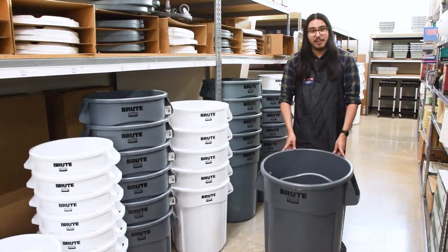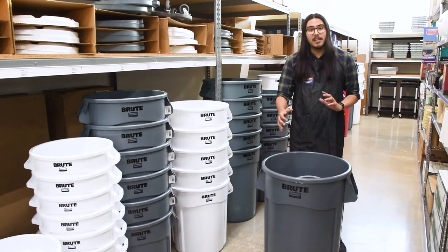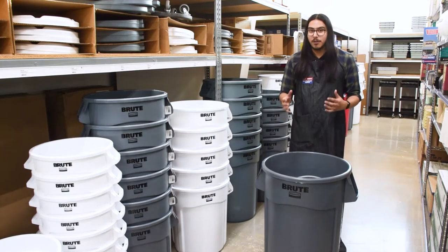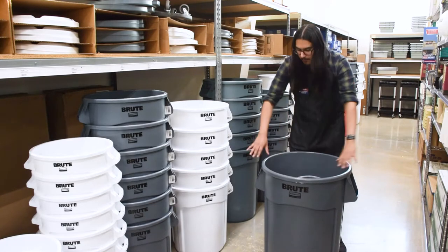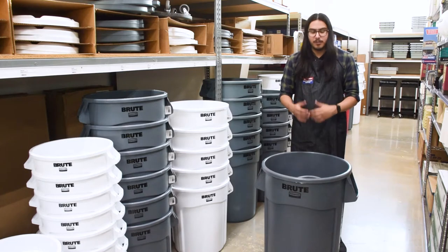This trash can is very, very strong. It's made out of a plastic-like resin that bends, won't crack, and won't puncture as easy. The rim is actually strengthened with a rib to ensure that that point doesn't bend and crease.